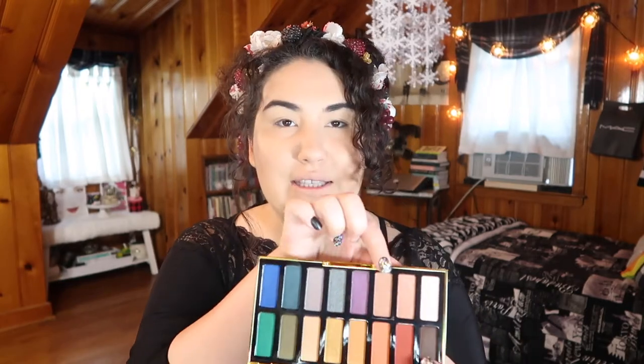I've already primed my eyes with the MAC paint pot in Soft Ochre and set it with my face powder, which is the Rimmel Stay Matte. The rest of my face is done for another video coming up at the end of this week, so make sure you subscribe and stay tuned. First, I'm going to jump into the salmon-y color — shade number three — and throw that all up in my transition area, going in with a big fluffy brush.